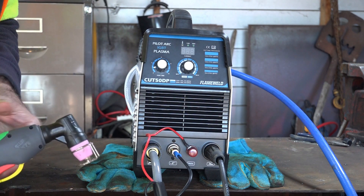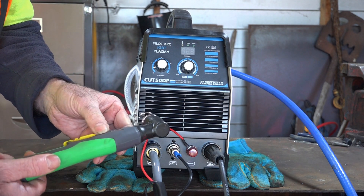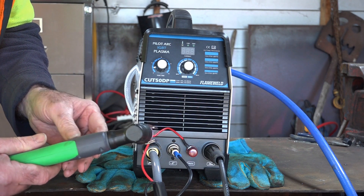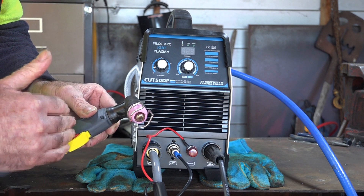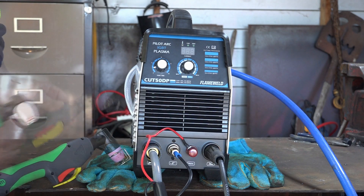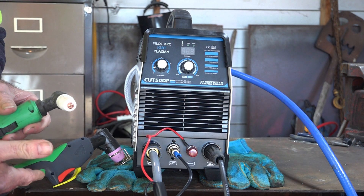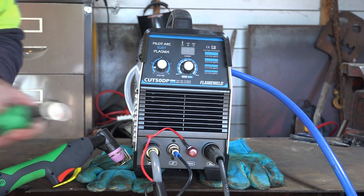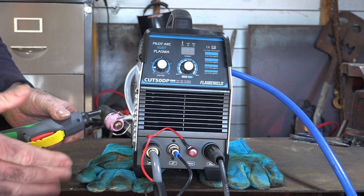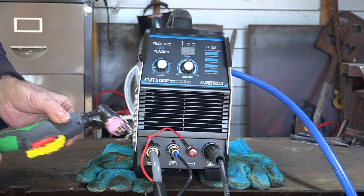So what do we actually get for a $200 plasma cutter? We get an AG60 torch, which is actually an AG60P. If you've seen any of my videos before, you know I go on about the cost of consumables — this torch is about the second cheapest to run. The first is the PT31 torch here, but that's not a pilot arc version. The difference in running costs between this and the PT31 is really negligible.